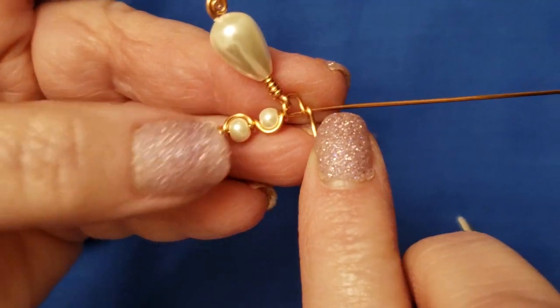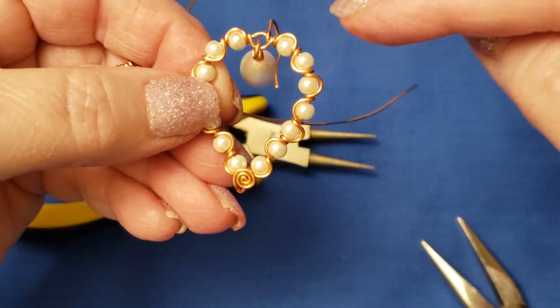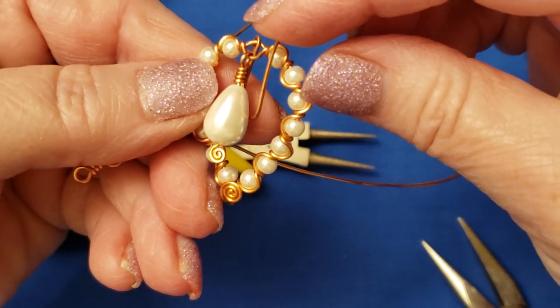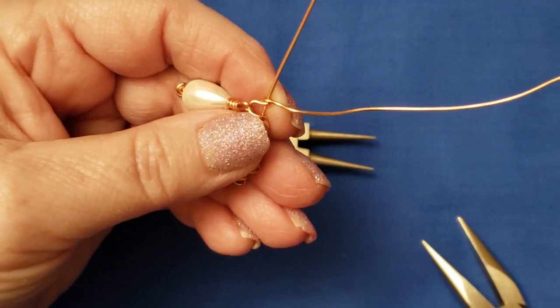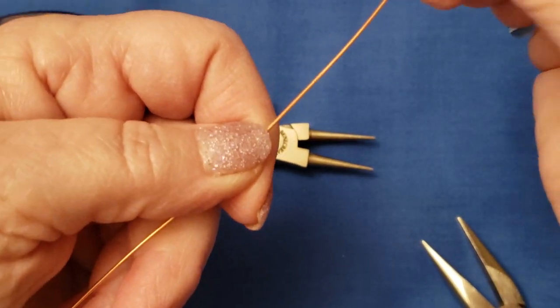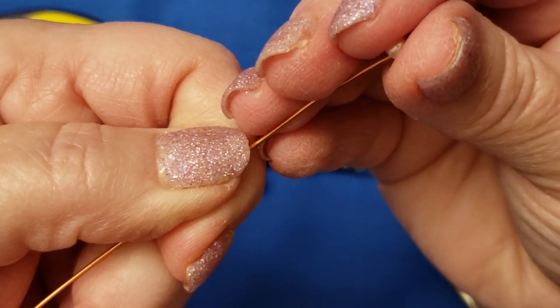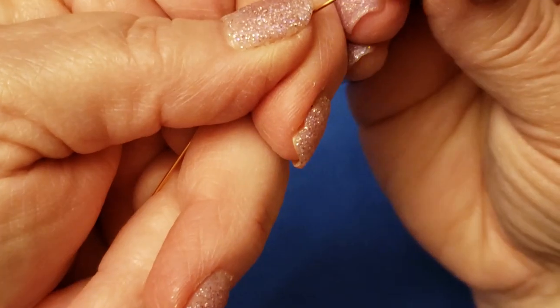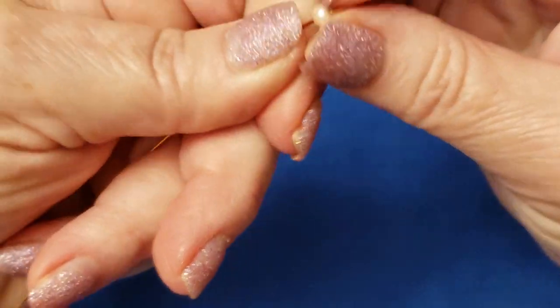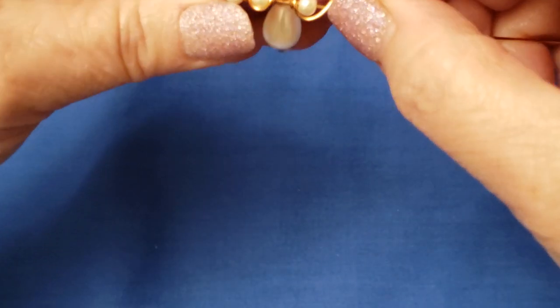We're going to do three pearls on each side. The reason it's only three is it's going to be hanging up like this for the necklace, and it's going to be stronger to have only three. It's kind of hard for you to understand what I'm talking about until you get there, but shorter things are usually stronger than longer things because there's more opportunity to bend. That's why we're only doing three on each side of the drop.